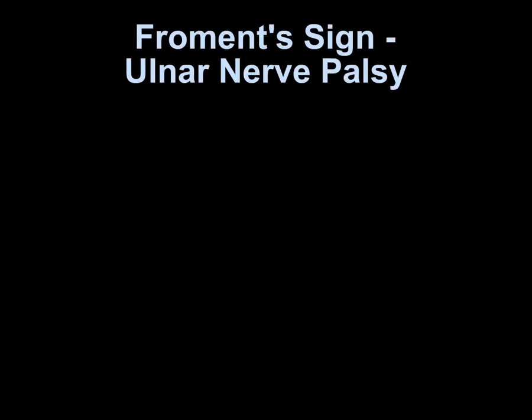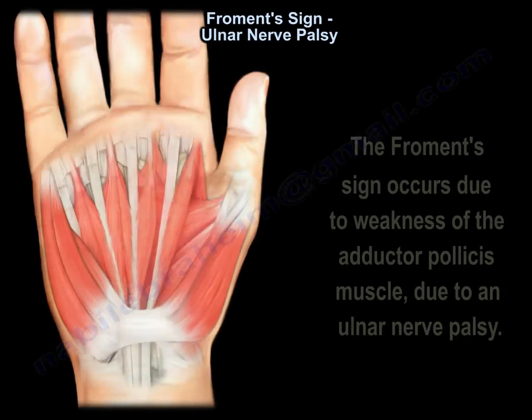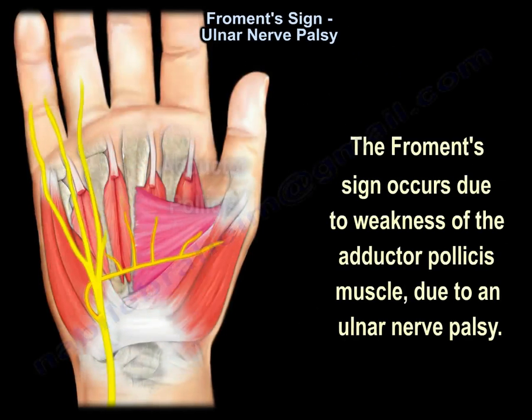Froment's Sign Under Ulnar Nerve Palsy. The Froment's sign occurs due to weakness of the adductor pollicis muscle due to an ulnar nerve palsy.